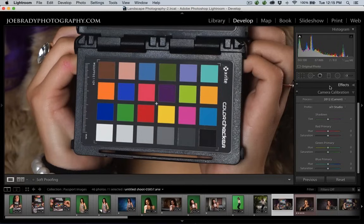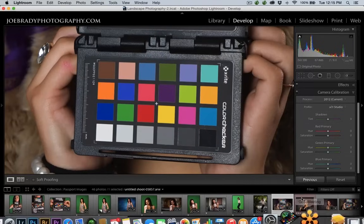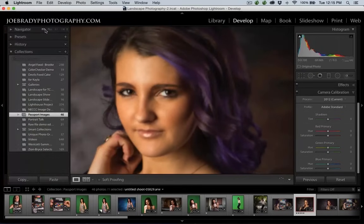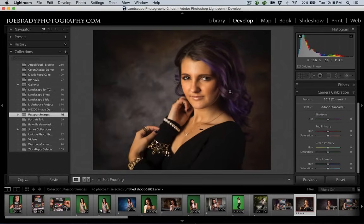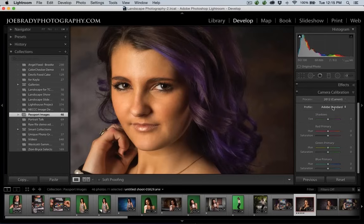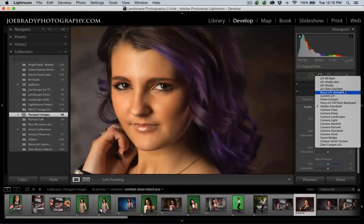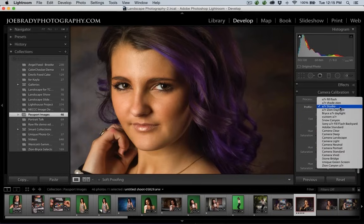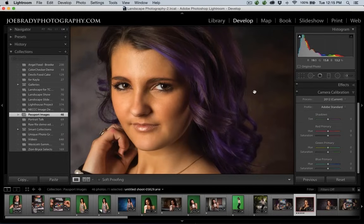Of course we don't spend our day photographing targets, so how can we put this to use? Here's our friend Tristan — she does have purple hair, and purple is one of those colors in the blue family that the Adobe Standard really costs us a lot. Watch her hair. Here she is with the Adobe Standard. Watch what happens when we apply our studio profile. Did you see that? See how much deeper that purple gets? Now that's what she looked like — not this washed-out thing we got from the Adobe Standard.